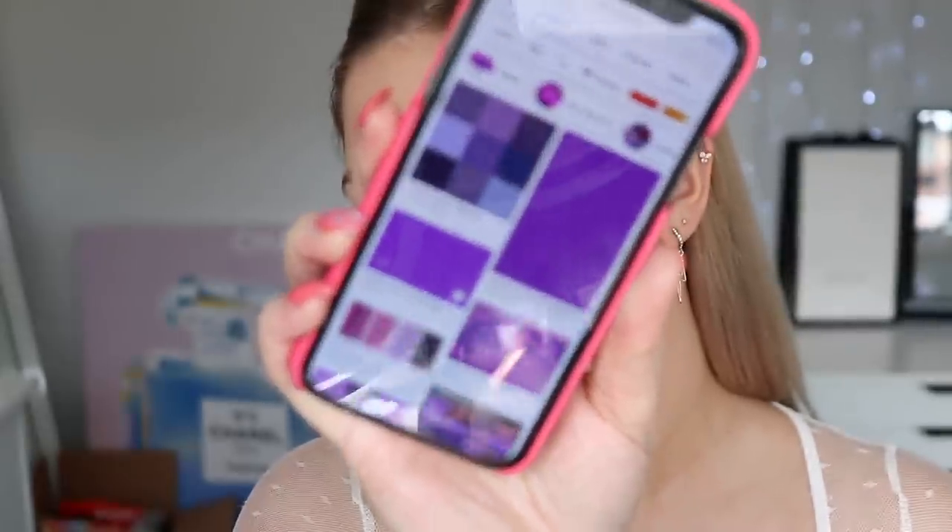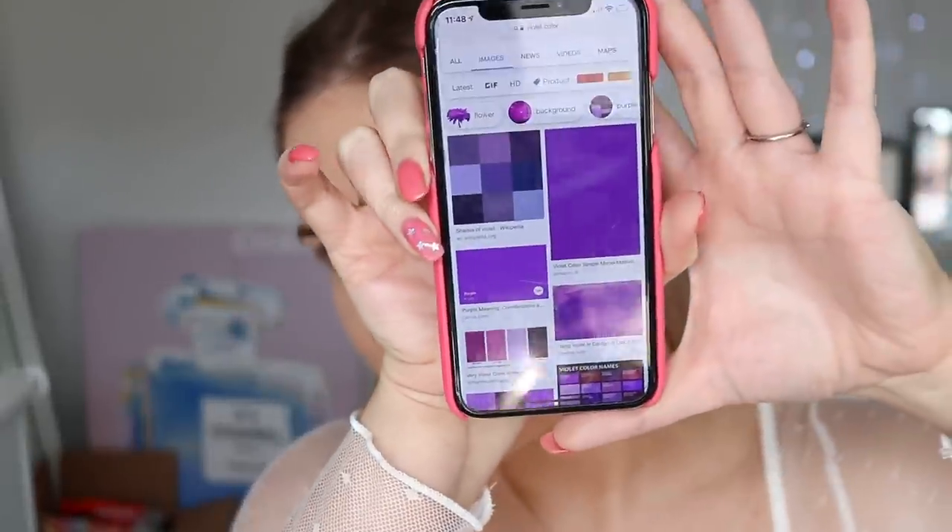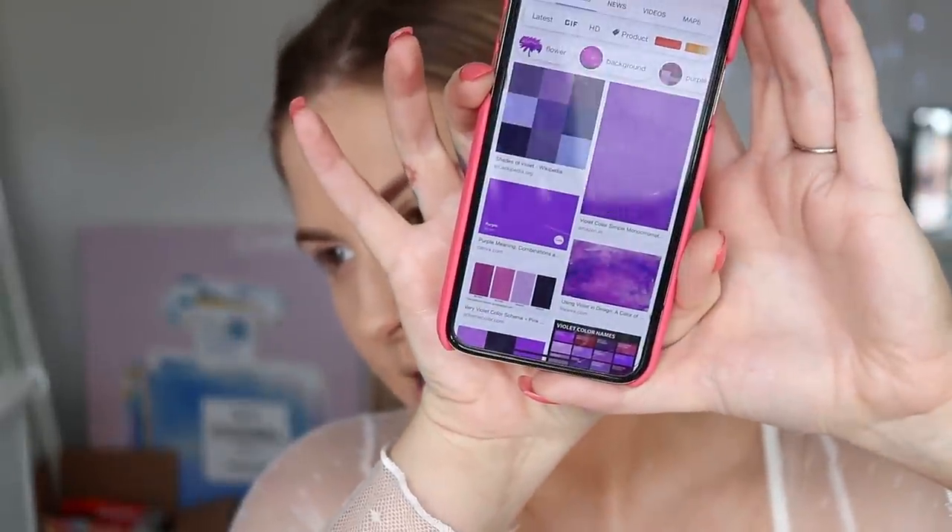You can see I've already got foundation on because I'm doing a first impression on the Pat McGrath Labs skin finish foundation — if it's already up it'll be linked below, otherwise it's coming soon. I'm just gonna pin back my hair and we're gonna jump straight in to this eye makeup. I've just collected some purple items here. When you search violet on Google, that's what you're looking at — so just like a dark purple kind of look. I might integrate a little bit of lavender. I'm gonna start with some eye primer.